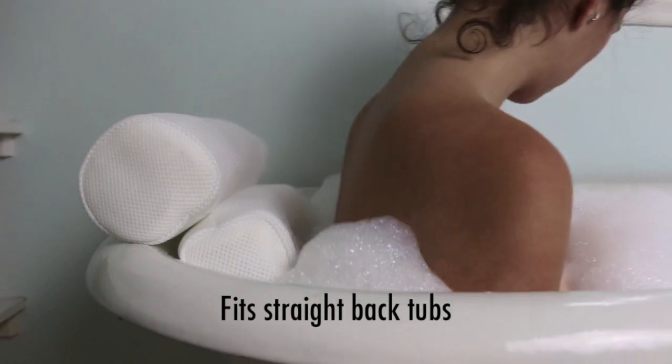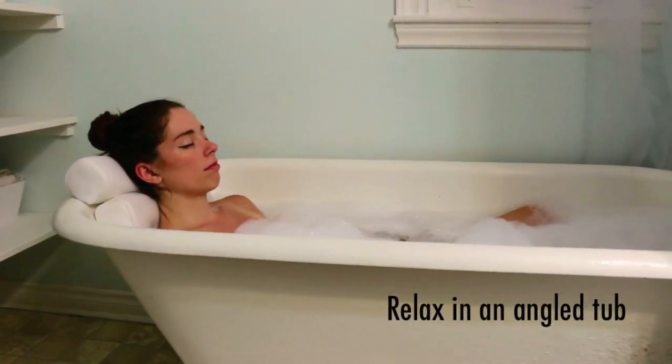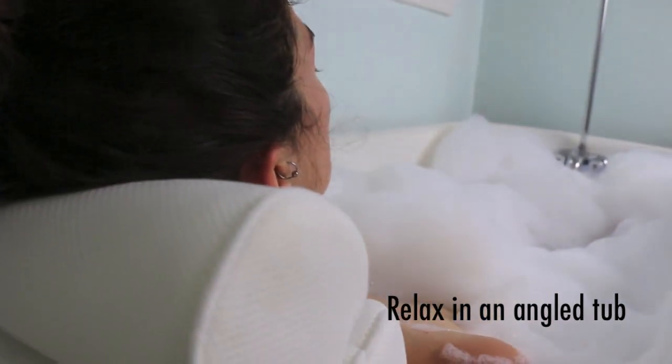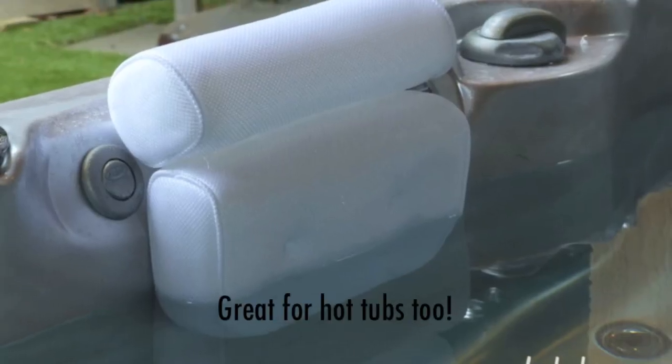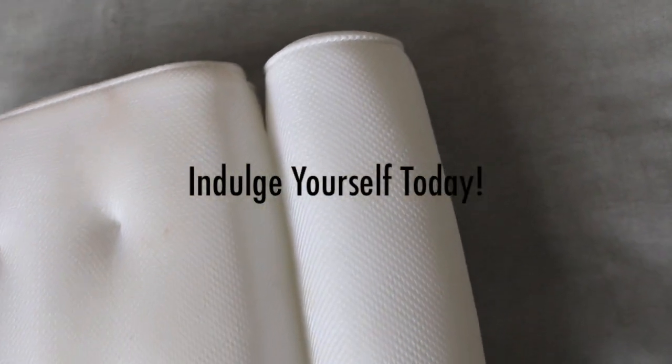Fits all kinds of tub styles including straight back, angled tubs, and hot tubs too. Indulge in a deeper and more luxurious bath today. What are you waiting for?